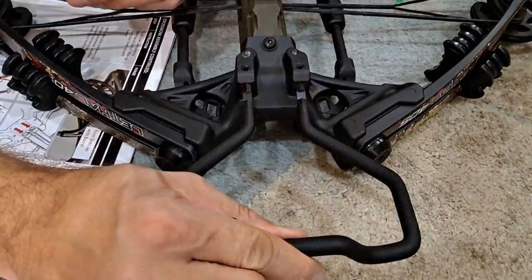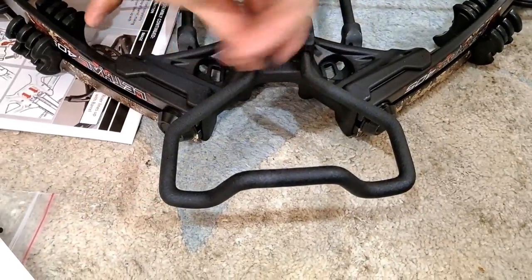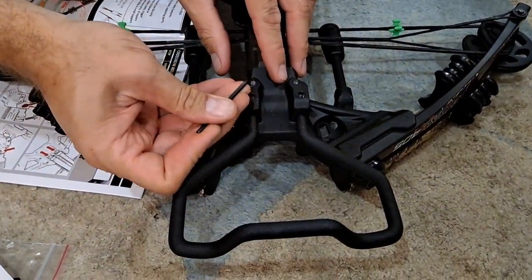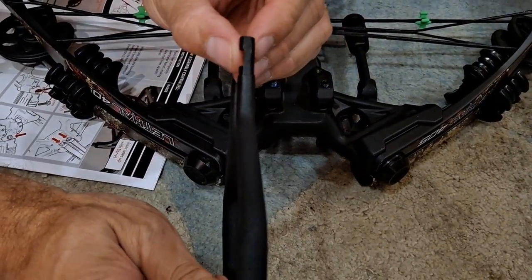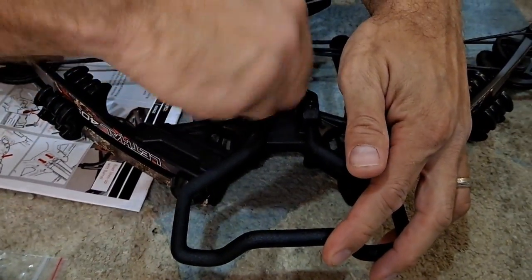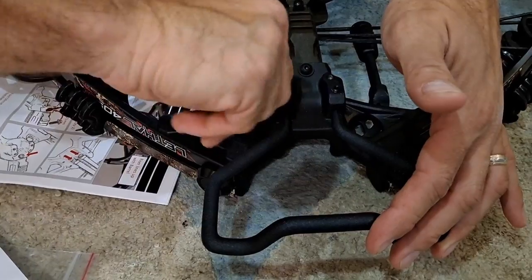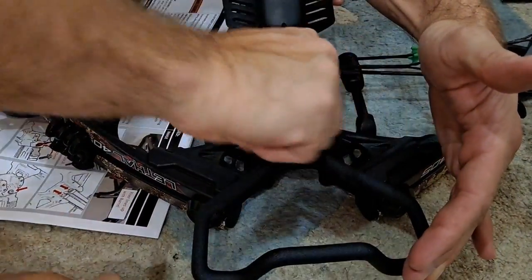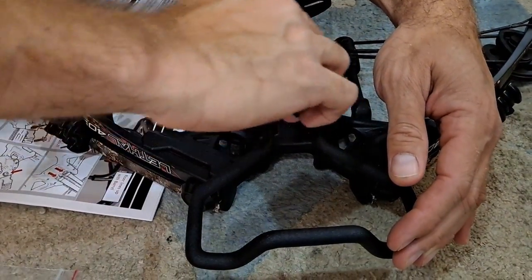Now we're going to put the stirrup in — it slides in right here. There are set screws that have to be backed out a little bit so the stirrup can slide in. You want to make sure the stirrup gets in far enough, because there are notches in there where the set screws go down and hold it. A few folks reported that was a problem, so make sure it's placed in there right. As you screw the set screws in you can feel them going in until they eventually stop when they hit the stirrup.